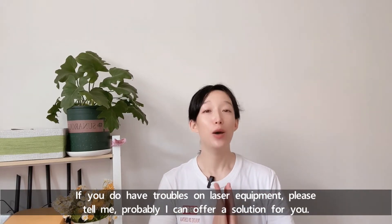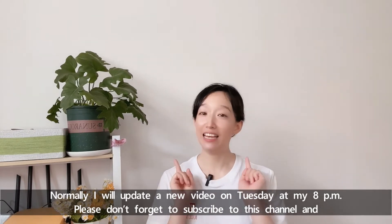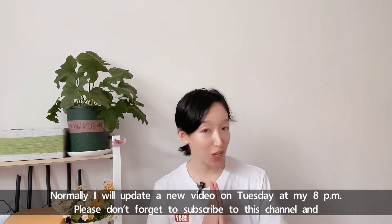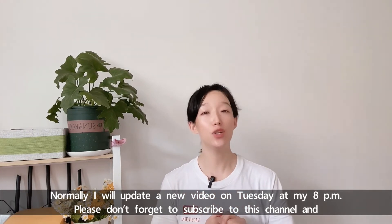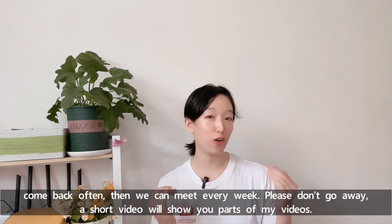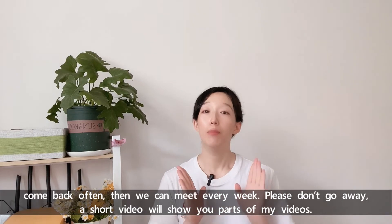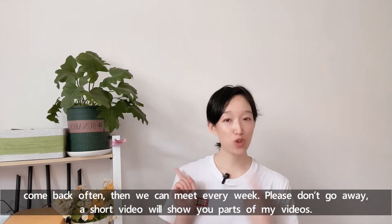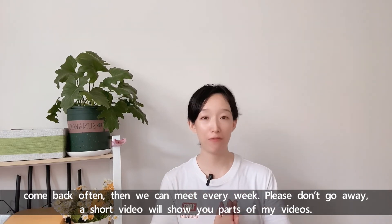If you do have troubles with laser equipment, please tell me. I can probably offer a solution for you. Normally, I will update a new video on Tuesday at 8 o'clock pm. Please don't forget to subscribe to this channel and come back often. Then we can meet every week. Please don't go away — a short video later will show you parts of my videos.